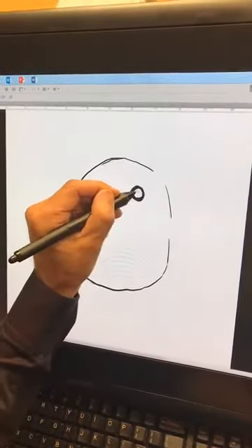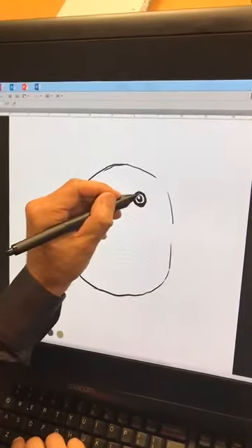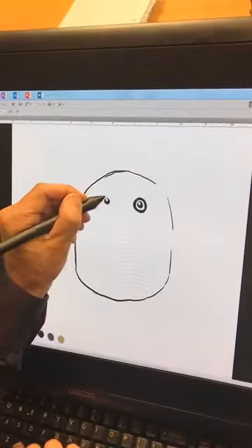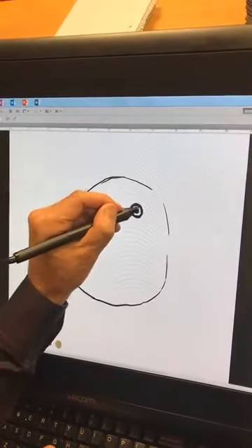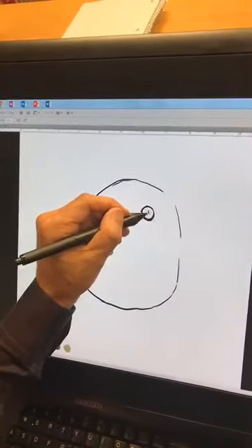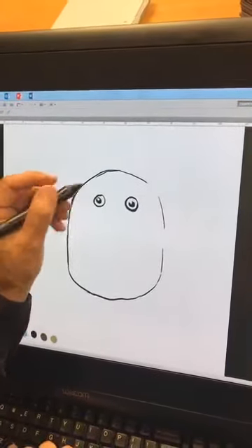There are the eyes right there. Make sure you put a little white dot in each one. Do another one over here, put a white dot in it. They have different color eyes, so we'll make this one a little whiter. There we go — excellent. Now we've got that.